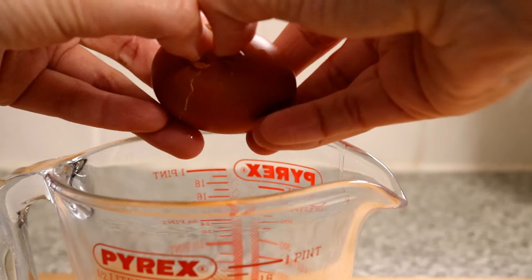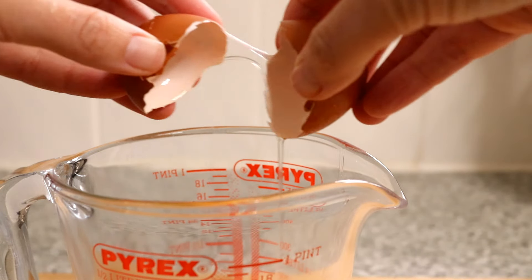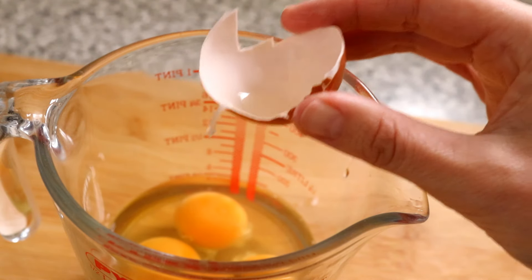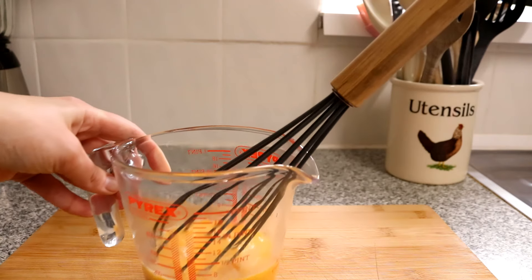Crack three eggs into a jug or a bowl and then add one extra yolk that's been separated from the white. Beat these until they are nice and smooth.